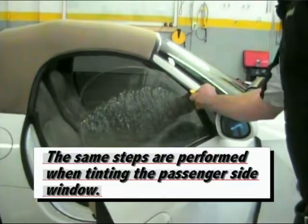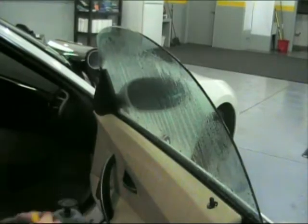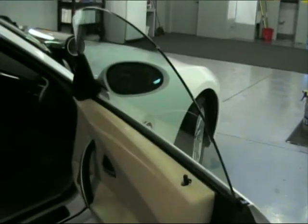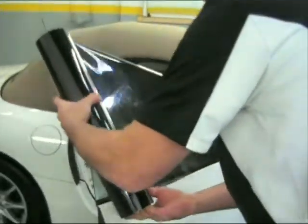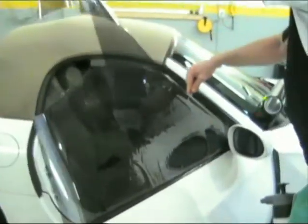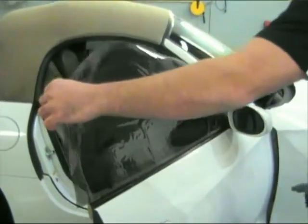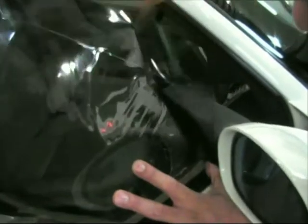The same steps are performed when tinting the passenger side window. Using your soapy water mix, clean the window thoroughly. Wipe off any excess water on the door. Again place the window tint on the outside of the window making your rough cut.